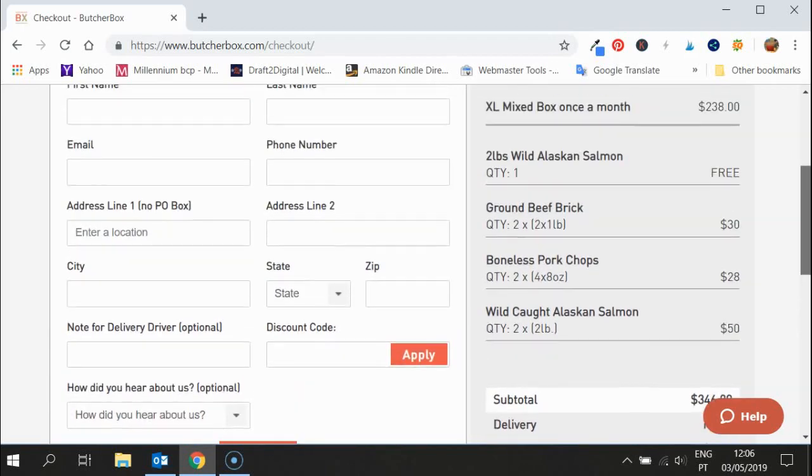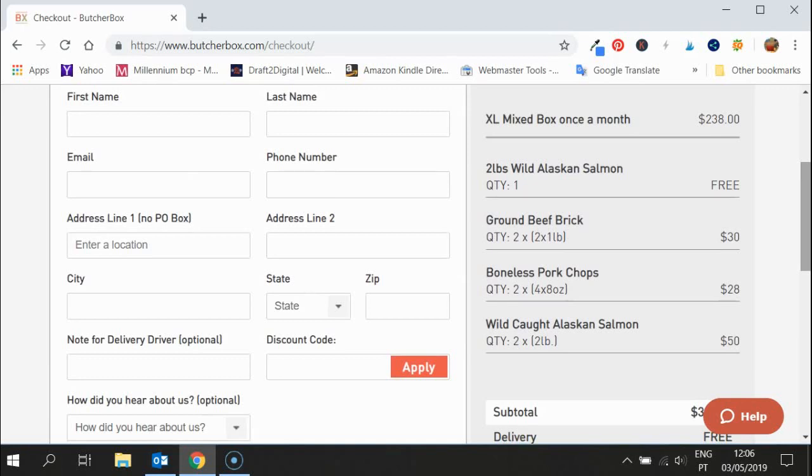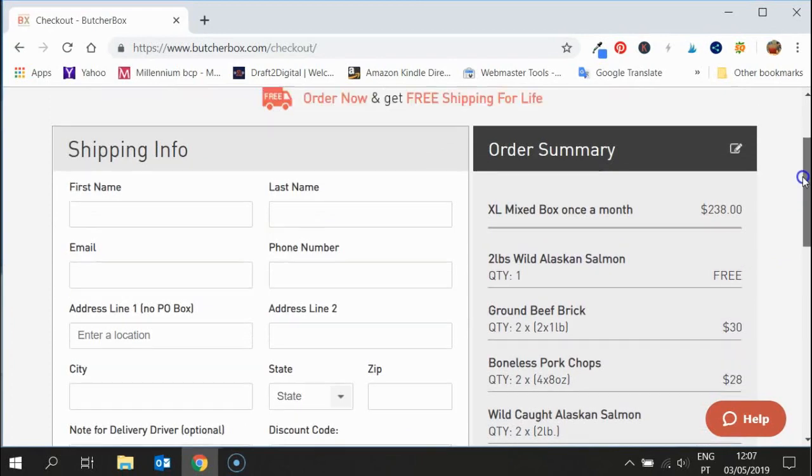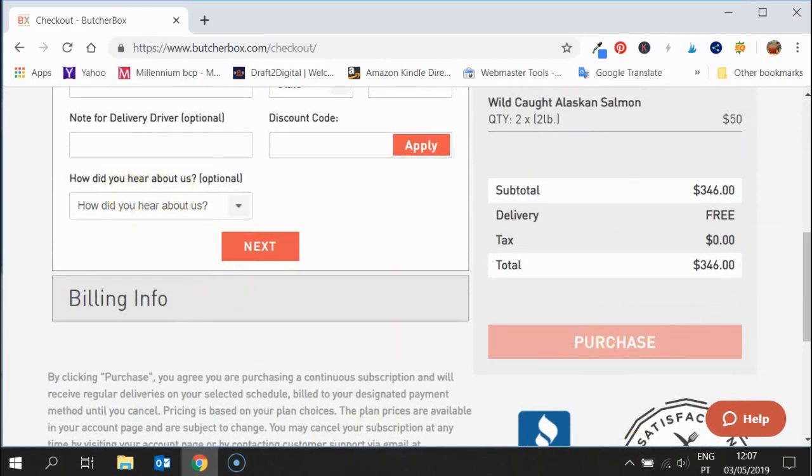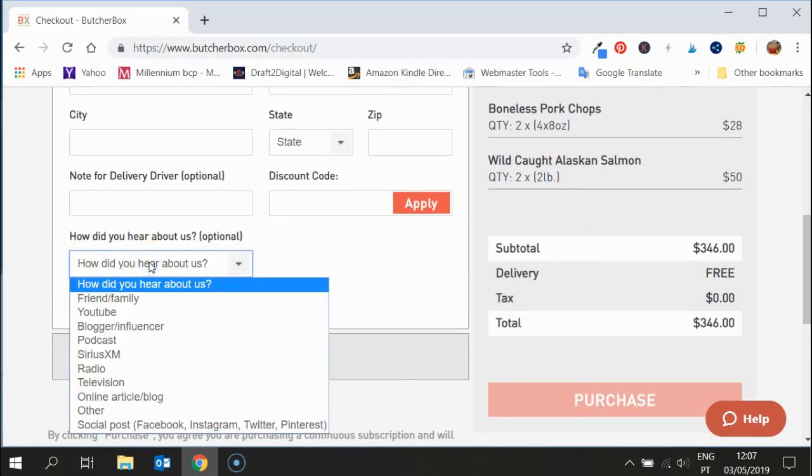Now let's think about this: $346 for all of that. As a family you often have half a pound each time you have salmon, so imagine how long four pounds would last you on a monthly order. The same goes for the pork chops or the ground beef brick — these are things you can regularly put on your order, and you can also take them off. Once you've signed up for a Butcher Box account you'll have your own login, and if you decide you don't want the ground beef this month, or you're going on vacation, you can cancel or edit it at any time.